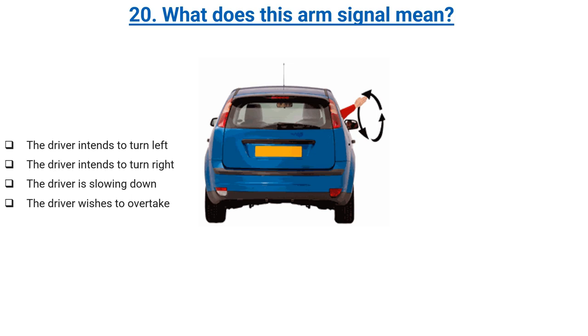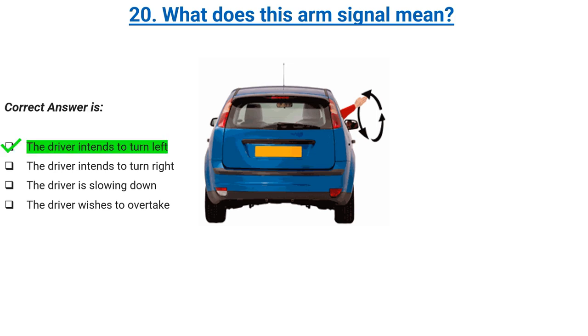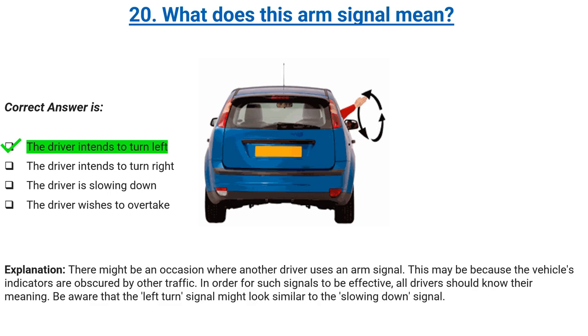What does this arm signal mean? The driver intends to turn left, the driver intends to turn right, the driver is slowing down, or the driver wishes to overtake. Correct answer: the driver intends to turn left. Explanation: there might be an occasion where another driver uses an arm signal. This may be because the vehicle's indicators are obscured by other traffic. In order for such signals to be effective, all drivers should know their meaning. Be aware that the left turn signal might look similar to the slowing down signal.